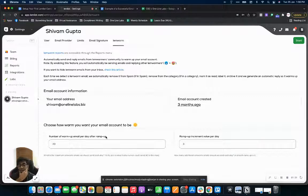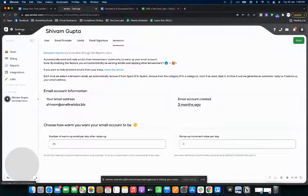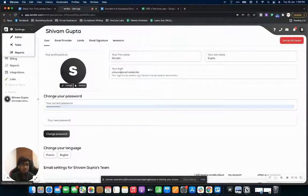For you, if it's a new domain, I would recommend this number to be 20 and the ramp-up to be one. As you can see, we have 20 emails per day with a ramp-up of one per day. I would say just run the campaign for about two to three weeks and then you can start sending out your emails.